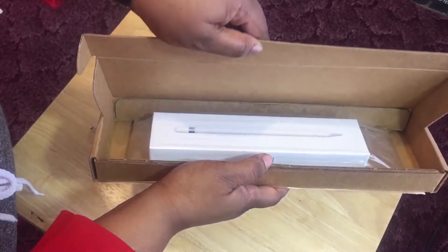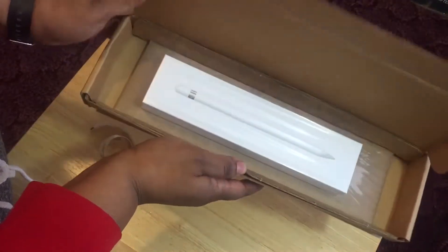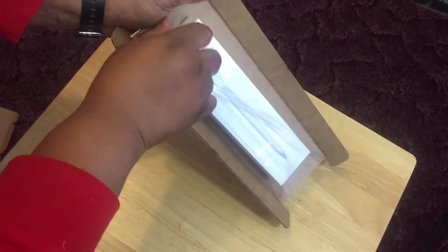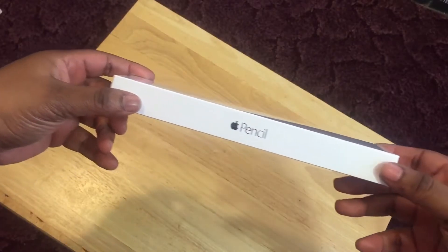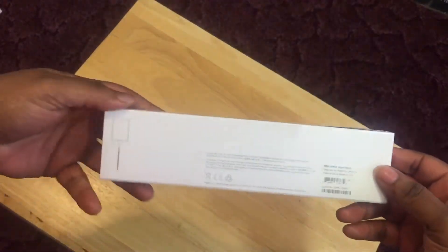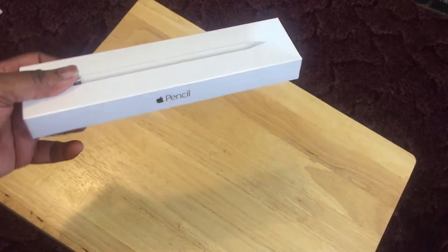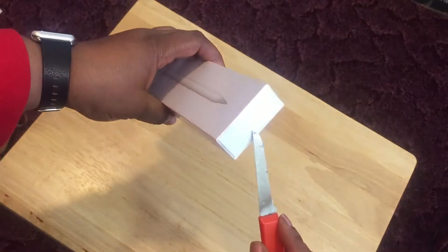And there you go, it's the Apple Pencil! Let's go ahead and take this one out. You have 'Apple Pencil' here and all the other good stuff. I did order this on apple.com, so let's go ahead and break this open.